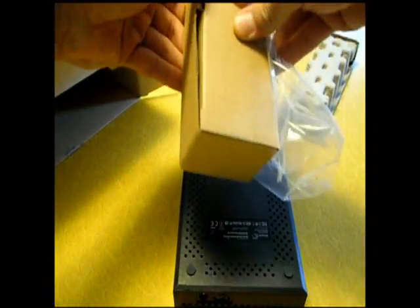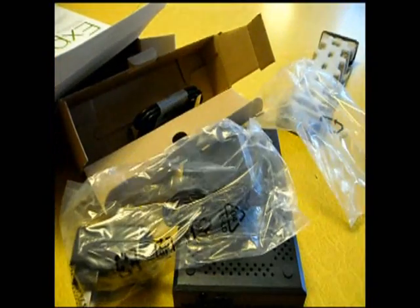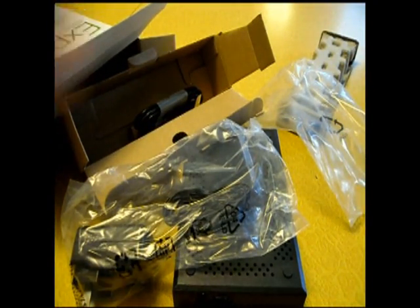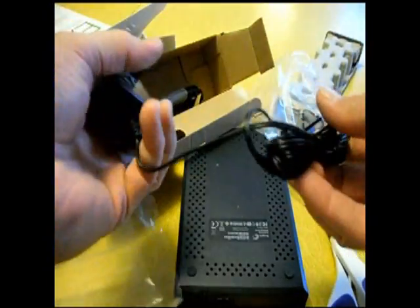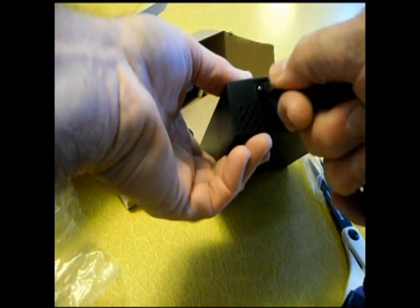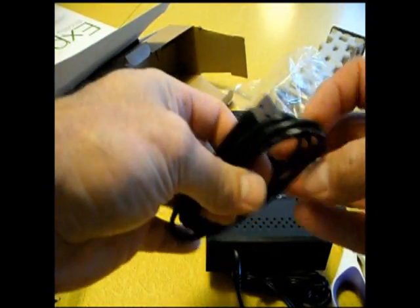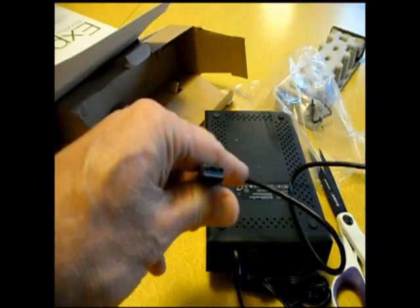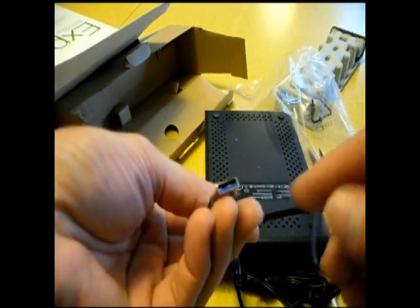Let's see what's in here. There's the power supply. Standard power supply, plugs under here. And a USB cable — standard USB on this side. That blue, if you aren't familiar with it, means USB 3.